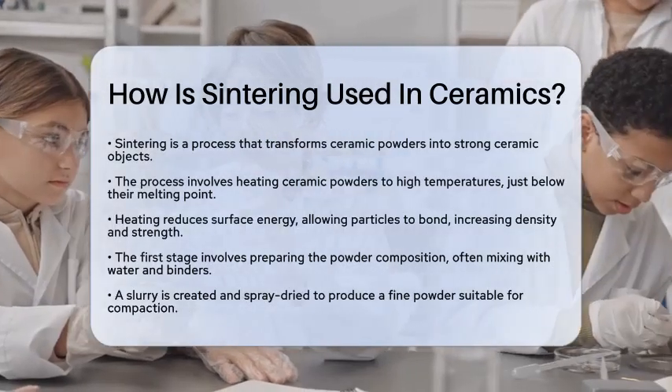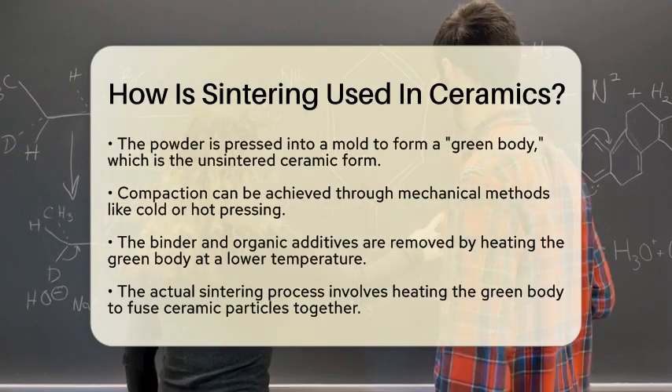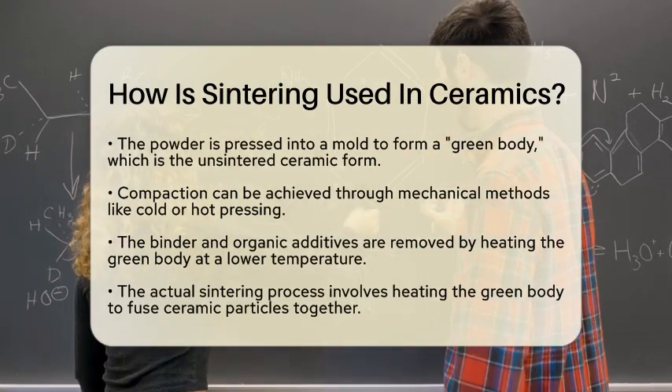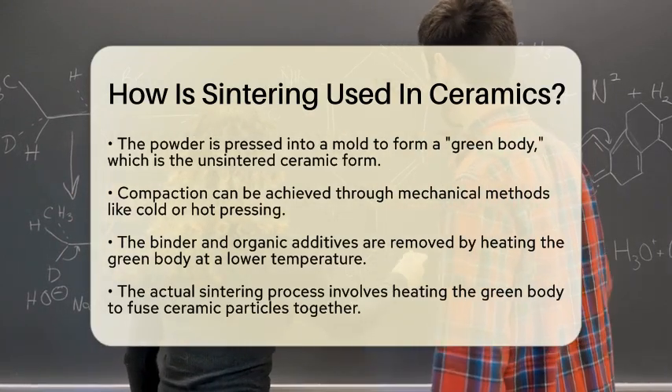The first stage of sintering is preparing the powder composition. Ceramic powders are often mixed with additives like water and binders to create a slurry. This slurry is then spray dried to produce a fine powder that can be easily compacted.